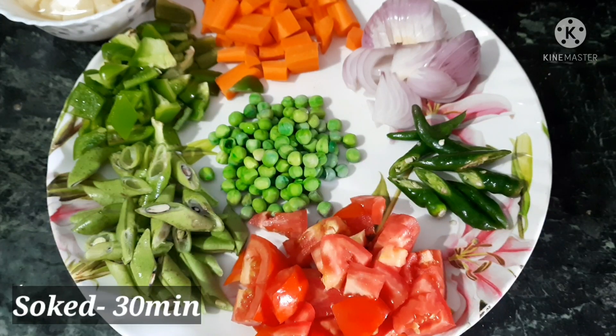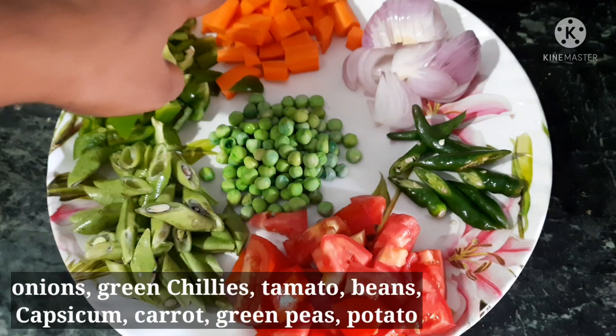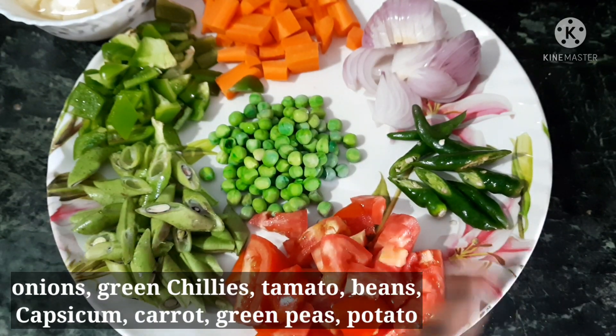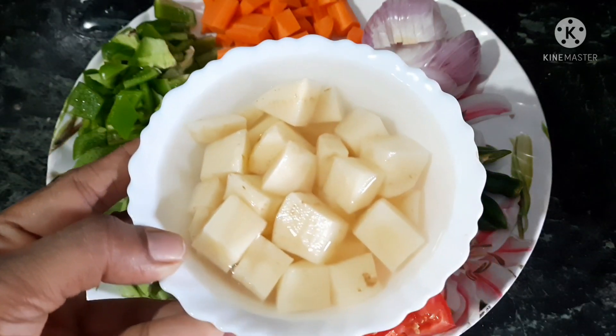Now I am going to show you the vegetables we need. We have onions, green chilli, tomato, beans, capsicum, carrot, and green peas. Let's get the pan ready with water.